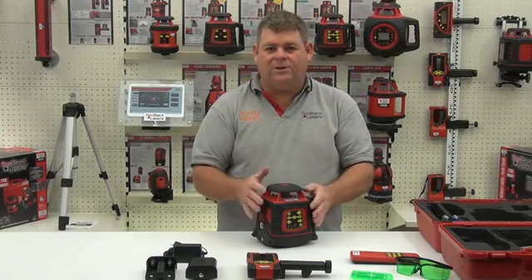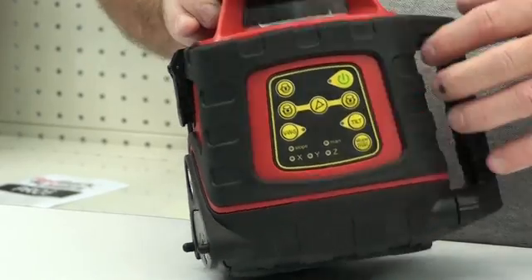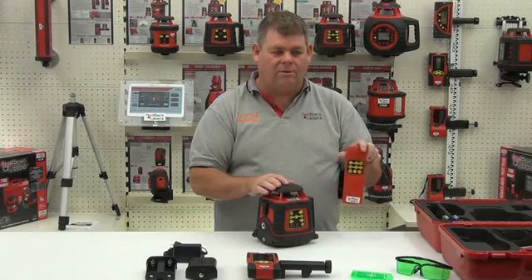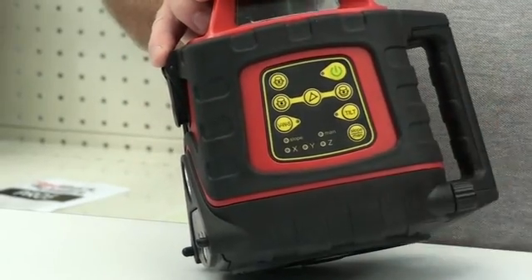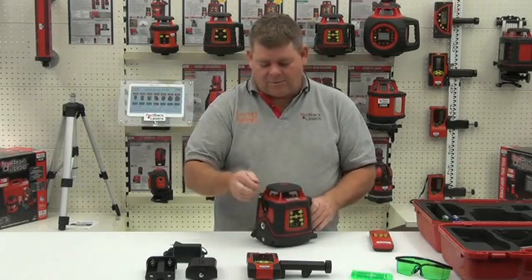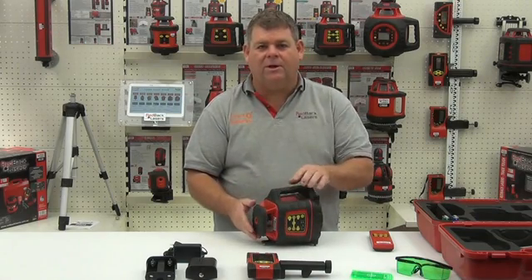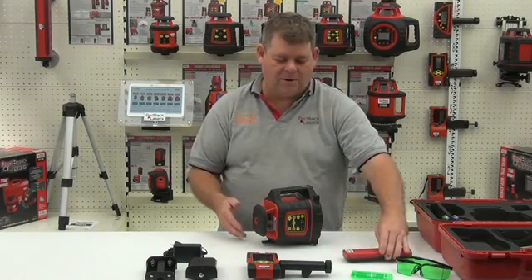The additional features on the EGL624G are that we have the scan mode, which is operated through the remote control. We can also set a grade or slope, and that also is done from the remote control. The laser can be operated in vertical mode, so we can put it on its side and power it on, and it will electronically level on its side and give us a vertical line.